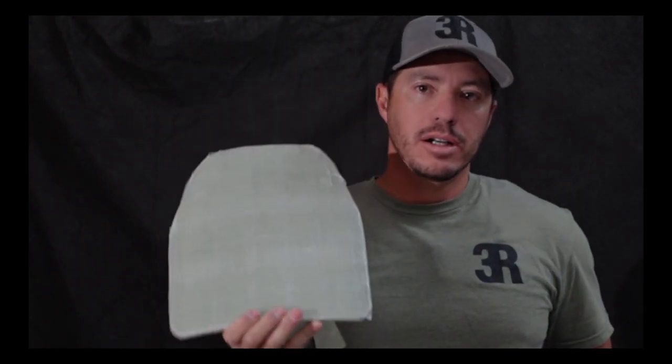Welcome back. In this video we're going to do something that has been brought to my attention by a third-party source. What he was asking us to do is go ahead and make a fiberglass plate — one of these that we have made in the past — and take a polyethylene plate and do a comparison, basically see if a homemade level 3A plate can withstand more and be a little bit more durable than the polyethylene plate.